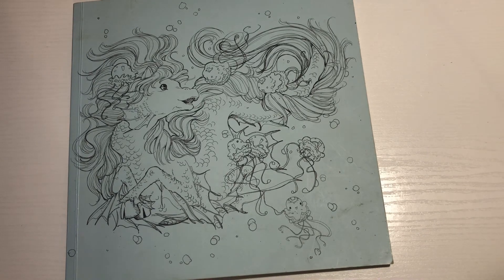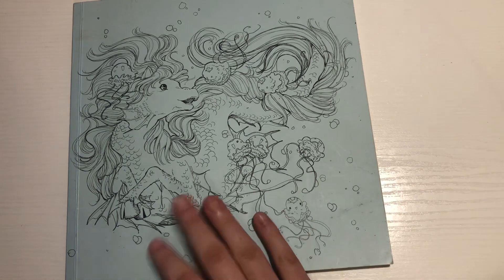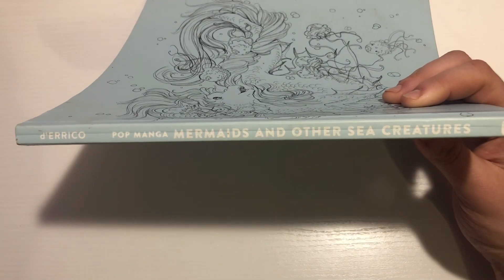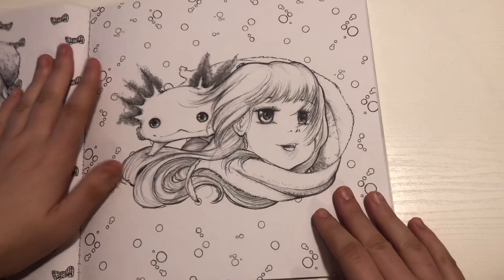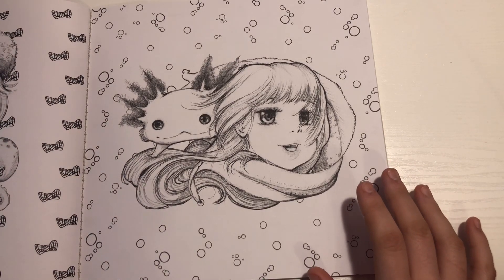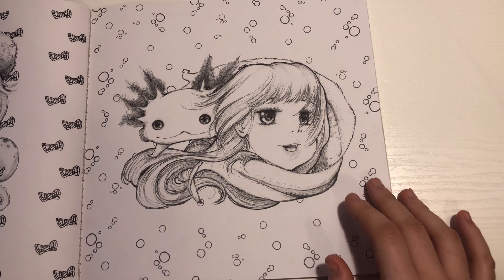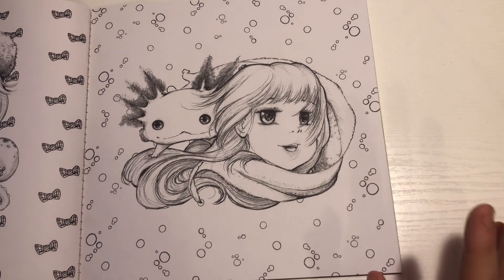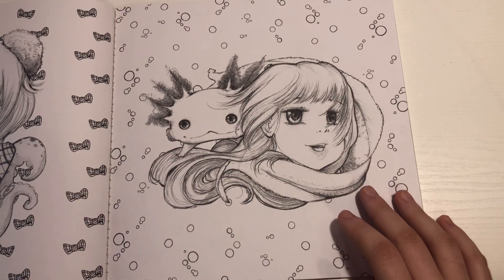Hi guys, so today I'm coloring out of Pop Manga Mermaids and Other Sea Creatures by Camilla d'Errico. You can see it there, and the page I'm going to color today is this one with the axolotl — I'm really excited. I haven't colored in this book in quite a while so I really wanted to get back into this one. Let's get started. I'm going to use my Prismacolor pencils.